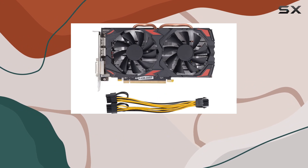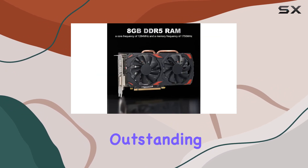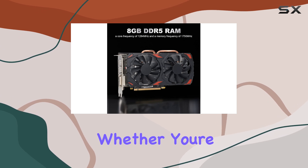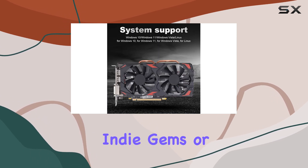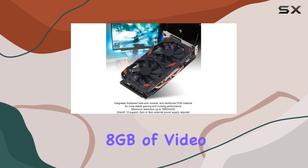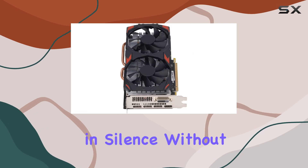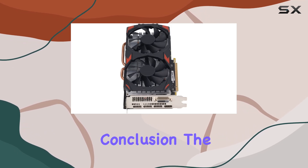But let's talk about what matters most — gaming experience. The RX 580 delivers outstanding performance across the board. Whether you're into AAA titles, indie gems, or eSports, this card can handle it all. And with 8GB of video memory and dual cooling fans, you can game in silence without worrying about overheating.